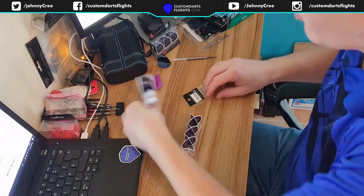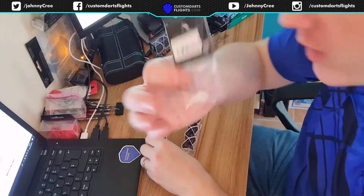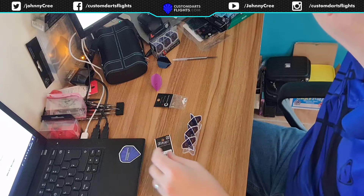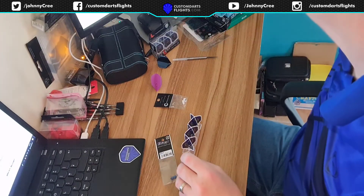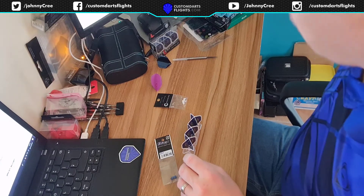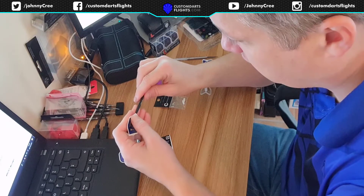I think they look really nice. I put a blue champagne ring in, but you can get white ones — white champagne rings — or purple ones. I've got purple ones on these. But we'll put them on a dart here and I'll show you what they look like.